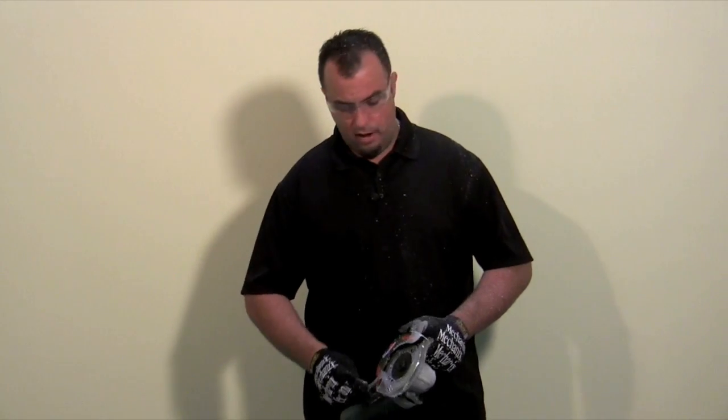Let's move on to some other things that we're going to cut here. We have some metal and some harder woods, so let's go ahead and further test the dual saw from Omni.